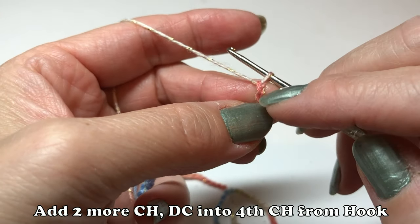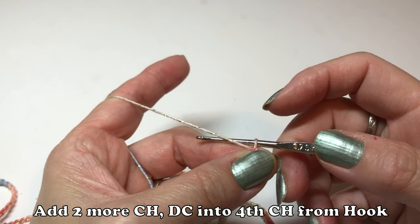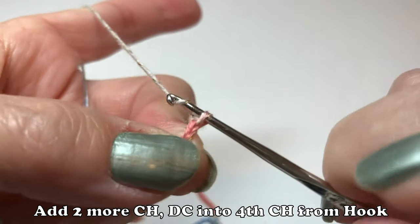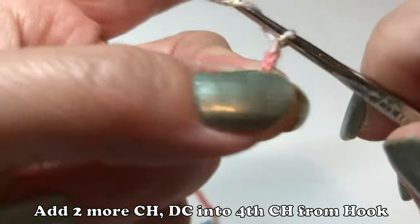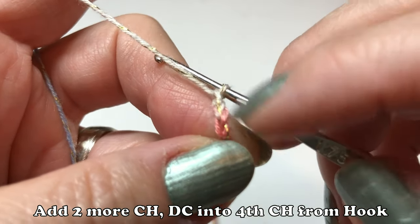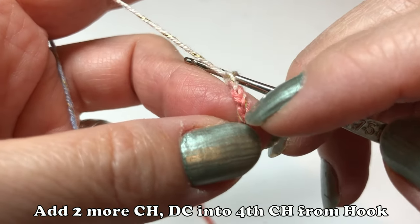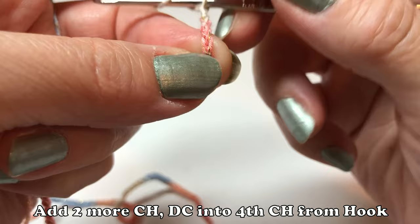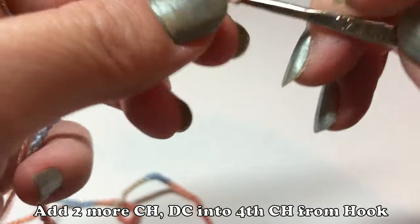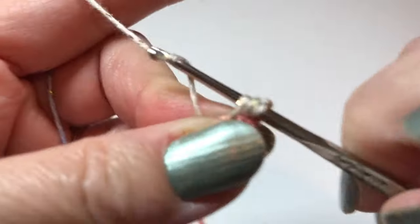Add two more chain, then make one double crochet into the fourth chain from the hook. So I made two chain — one, two, three. I'm showing you those three chain. That's one double crochet. Go into the fourth chain and make one double crochet.